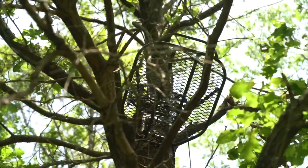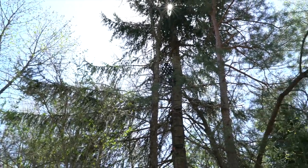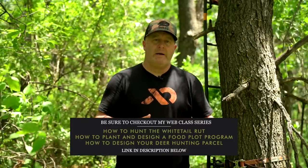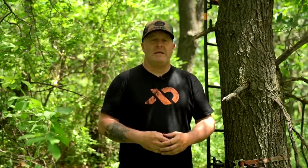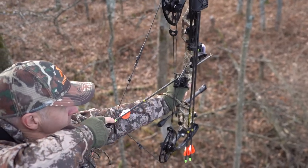I wanted to touch on some of the basics when it comes to setting up a tree stand. When you look back at taking shots, you should spook very few deer when pulling your bow back and getting the shot off. The hardest part should be getting the deer in front of you, not taking the shot. On 50 shot attempts I might spook one deer — it doesn't happen very often. If you're spooking deer every one out of five, ten, or twenty times you pull back, something needs to change and we're going to talk about that.